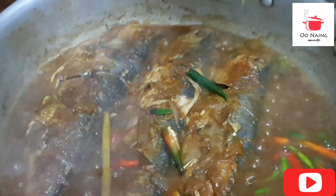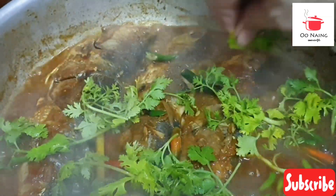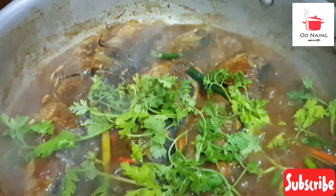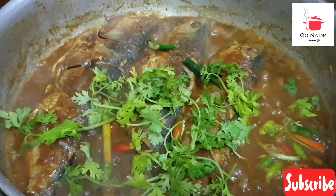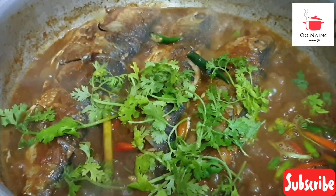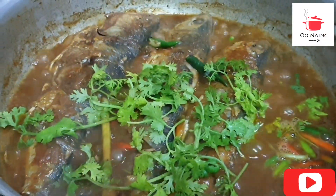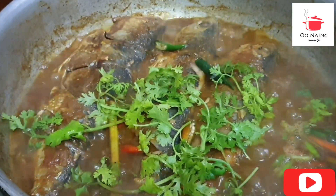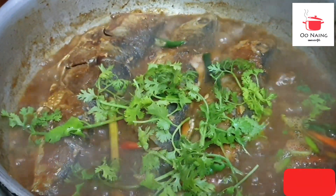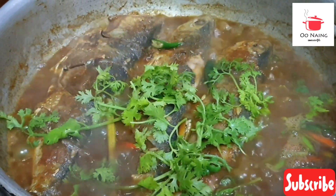The first time we have to put it in the oven. We have to put the oil in the oven. The next time we have to put it in the oven. See you. Bye-bye.